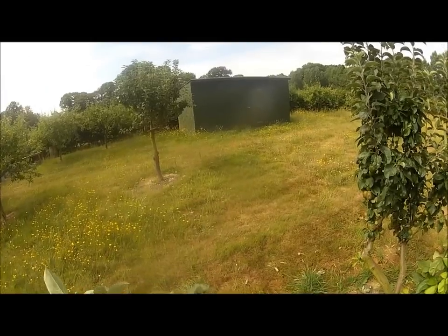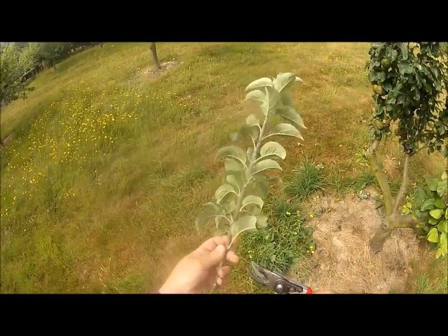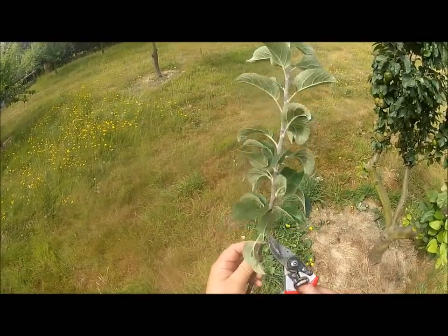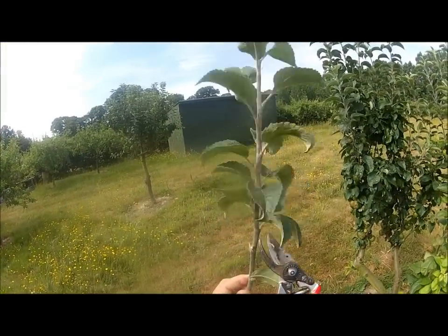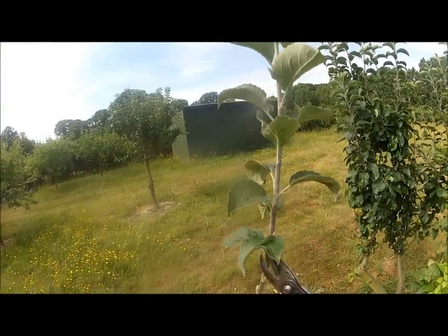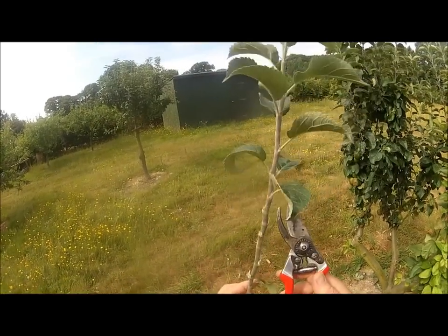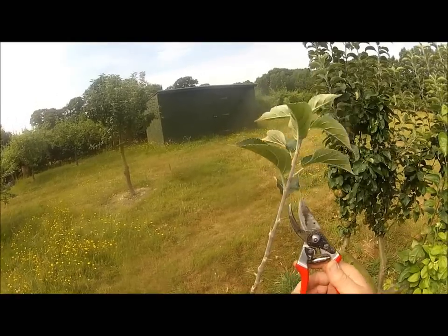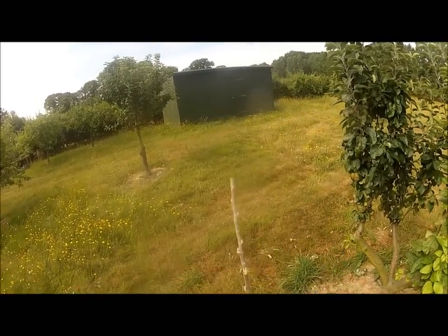I filmed this last week, but the GoPro, as is often the case, wasn't at the right angle. I'm just going to snip that off there — I don't want that.